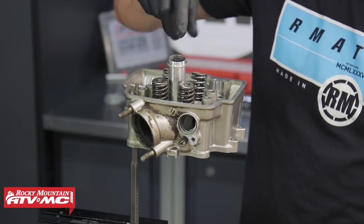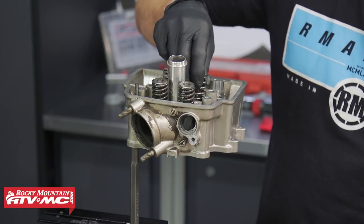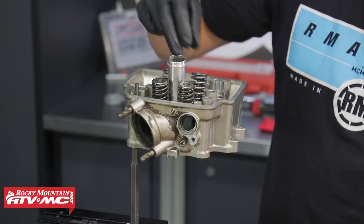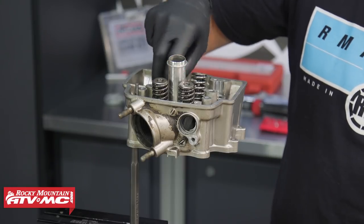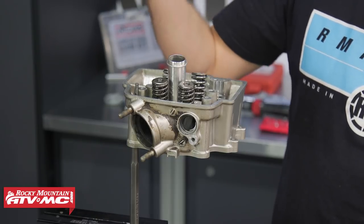The reason we're going to take these valves out of the cylinder head is to put the new valve stem seals in place that came in our kit. It's really important to do this — we don't want to go through this whole top end and then have the valve stem seals leaking oil into our combustion chamber and have to do everything again. So we'll go ahead and take these off.